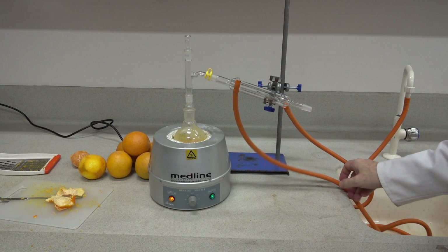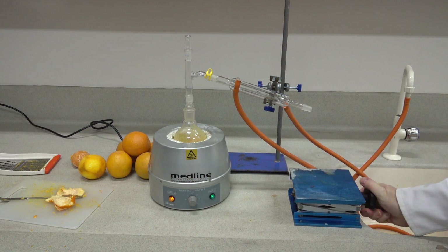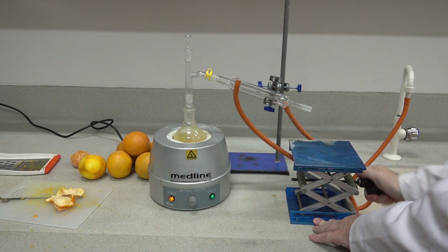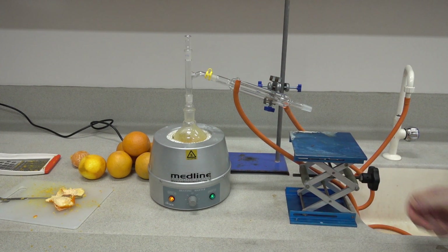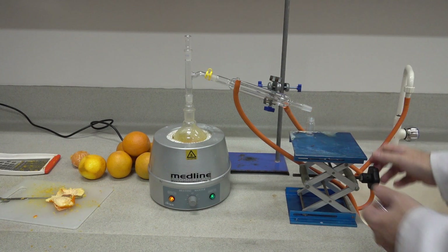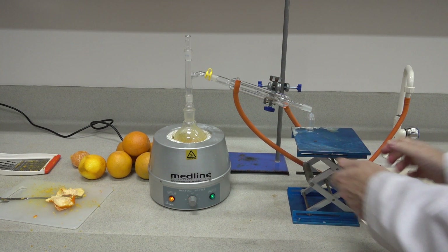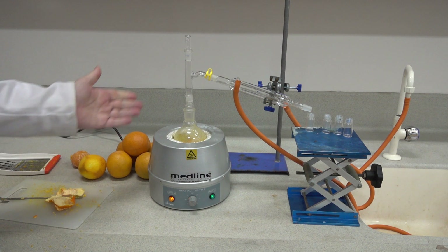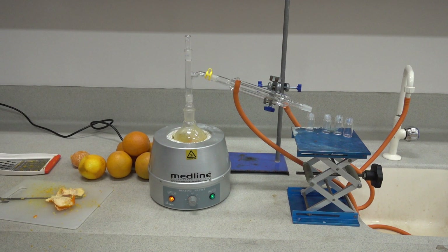We could have some form of collection tube here, but today we'll just collect straight into a test tube or small sample tubes. We have a little press so that we can raise the height of the platform and collect the samples that come over into our little tubes. This is a good introduction to using quick-fit apparatus, setting up a distillation apparatus, and distilling a nice orange oil.